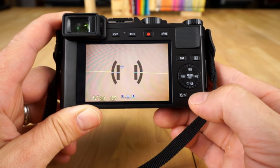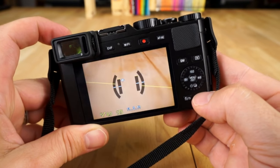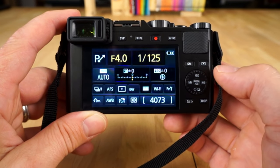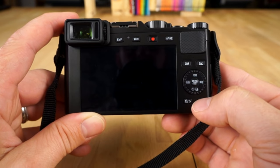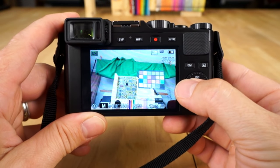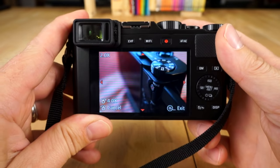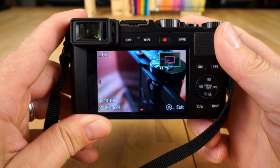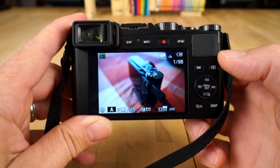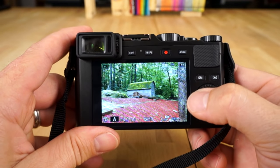Hit the back button and you can change your display modes by hitting the display button. I really like the leveler — you can see if your shot is level. This other mode shows you all the different settings at once, which is a really great informative display. If you want to view your pictures, just hit the play button, just like every other camera. When you use the zoom toggle, you can zoom into your photo — it steps to preset zooms rather than zooming forever, which I really like. Then you can scroll around and check out all your different images.